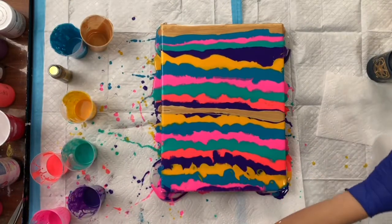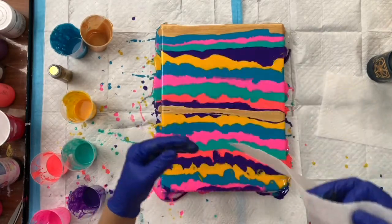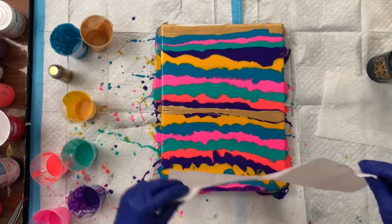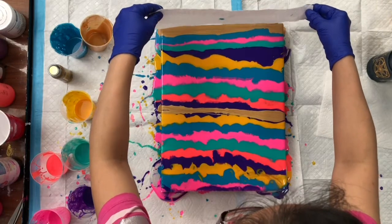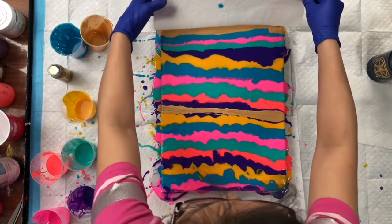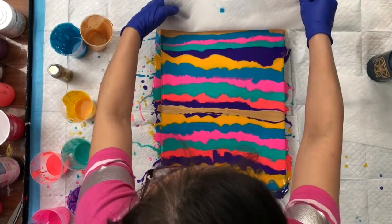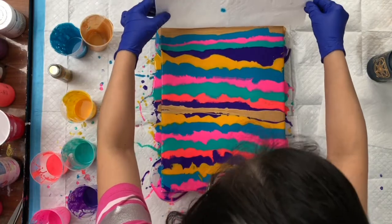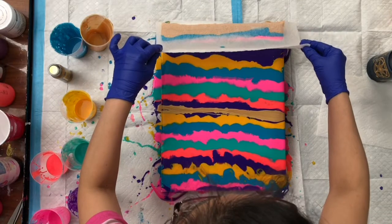I'm going to use a paper towel — I have one here, so it's a little bit wet. Just make sure that the paper towel sticks to the gold. I'm going to tap this a little bit, making sure it's thick, and then I'm going to start to drag it.